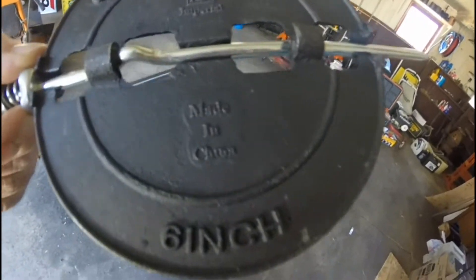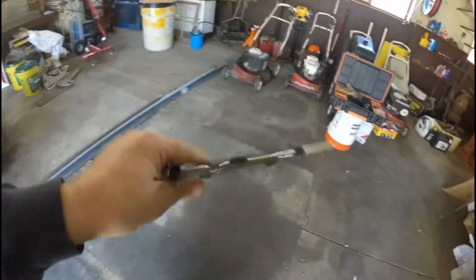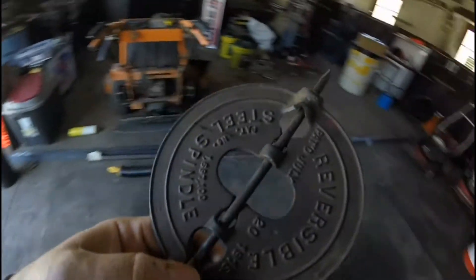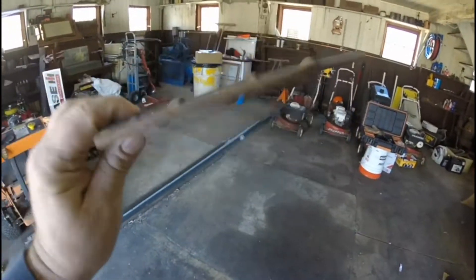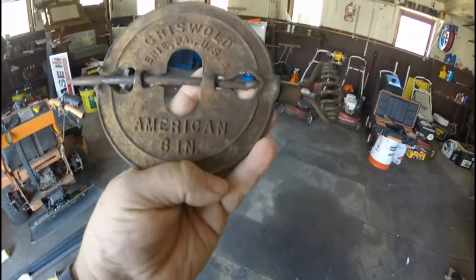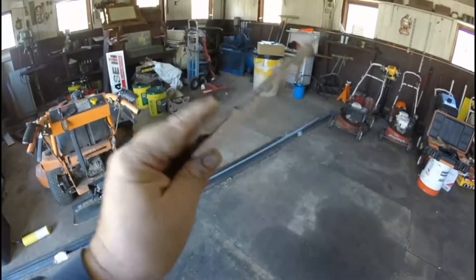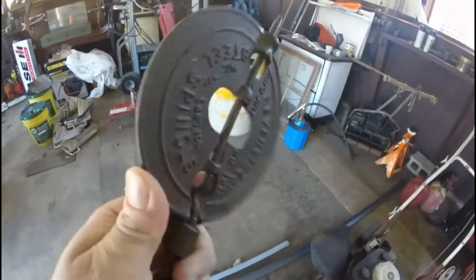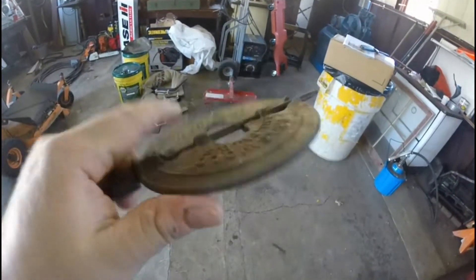But look right there — made in China. I can't put that on the stove, I can't do it. So I went on eBay and found another six-inch damper. This one here — made in USA — the Griswold, Erie, Pennsylvania, American six-inch. This is what I'm going to put in. I just cannot put a made-in-China damper in there. I'm going to drill two holes in the side for the pivot and put a couple stacks on and we're ready to go.